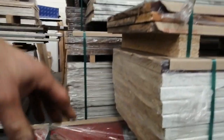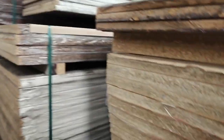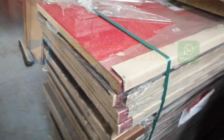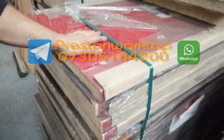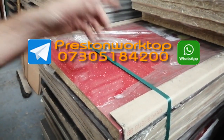There are actually hundreds of worktops here. I'll go through all the colours when I get a chance. But for now I've shown you a few options — some really nice colours. That's a really funky colour if you've got a hair dresser, beauty salon, or whatever. So if you're interested, give us a call: 07305 184 200 — the cheapest worktops anywhere.